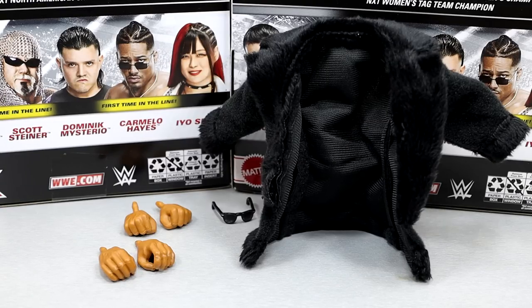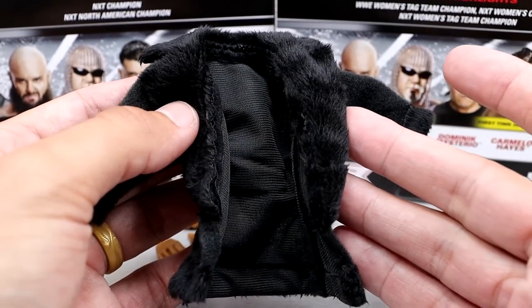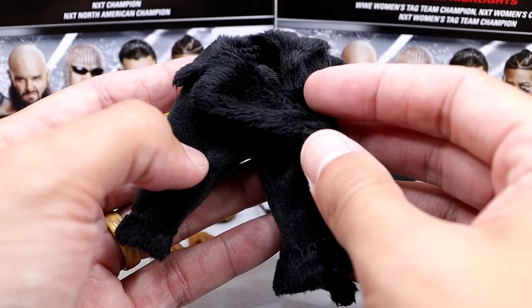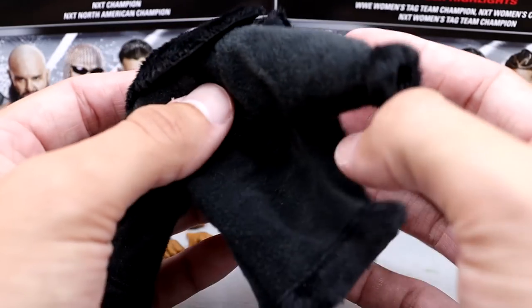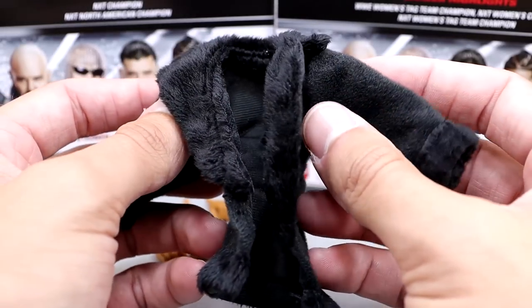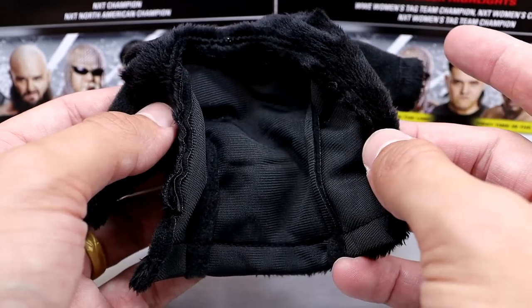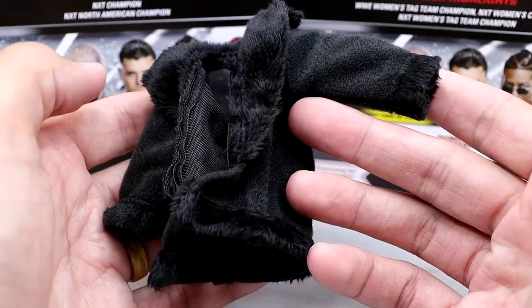Getting into Carmelo Hayes' accessories, we get some good stuff right here. Cloth goods included, which is always a bonus. You have this nice faux fur jacket — I don't think any animals were harmed in the making of this one, maybe the official jacket, I'm not entirely sure. But this is a damn good jacket. He's got the fur at the cuffs, the black all over — it looks really, really good. No bendy wire or anything, but this will suffice. I will never shame the cloth goods. This is very nice, it's going to fit the figure well. I really enjoy this, I think it looks pretty good.